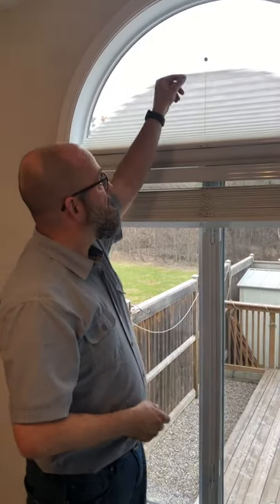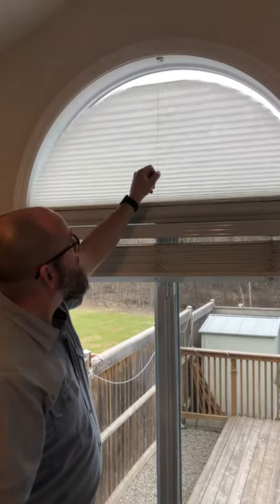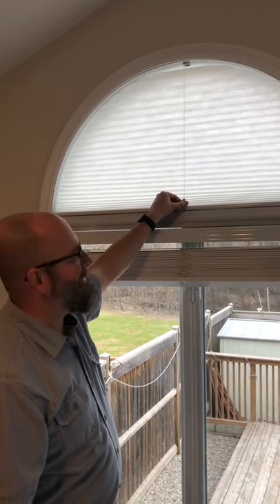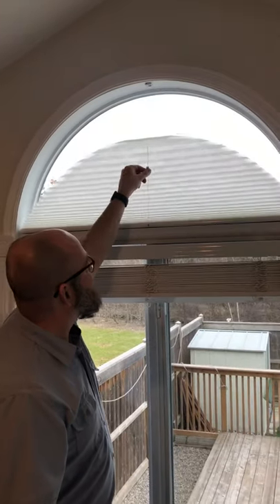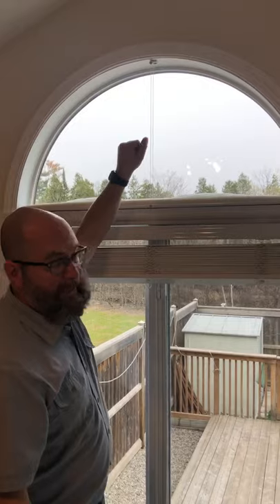Good morning. This morning we've just installed a Comfortex Sunset Arch. This is an operable cell shade — that's Bella, Bella's the dog. It is operable completely in a Palladian window.